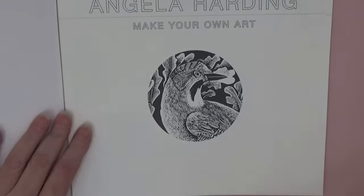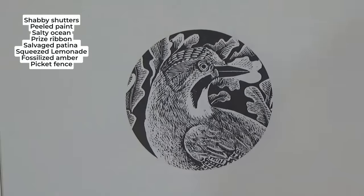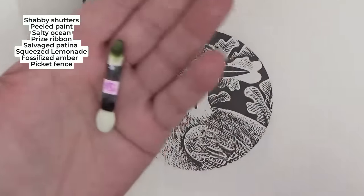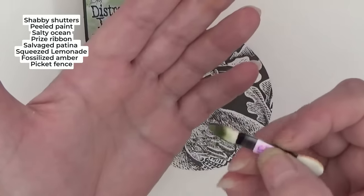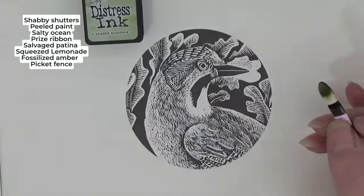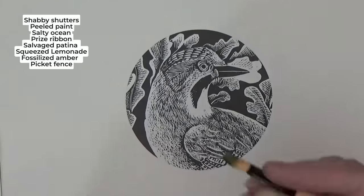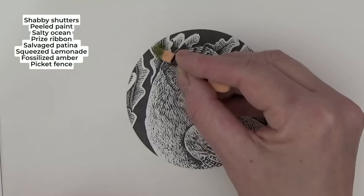I thought this would be a great demonstration page. I want you to see how beautiful these images are going to be when you've done it. I'll show you the inks and tell you their names. This is 'Shabby Shutters.' What I've got here is a pack of eyeshadow applicator makeup sponges — you can get into tiny little details and be much more controlled, which is perfect for this page.